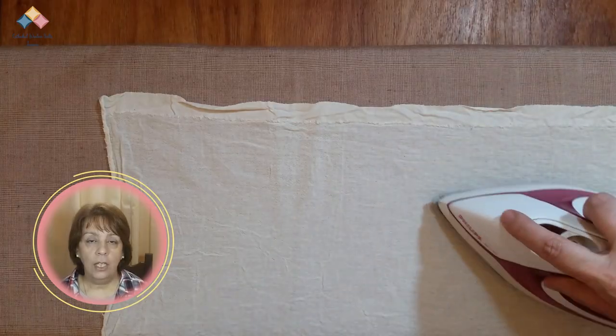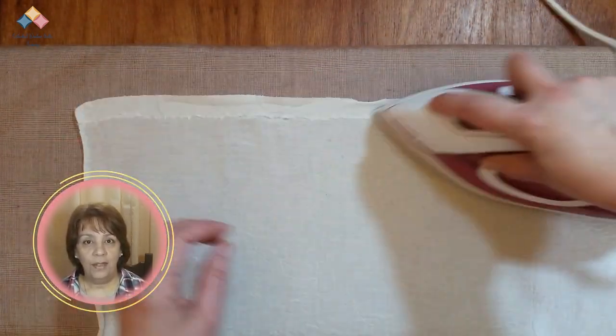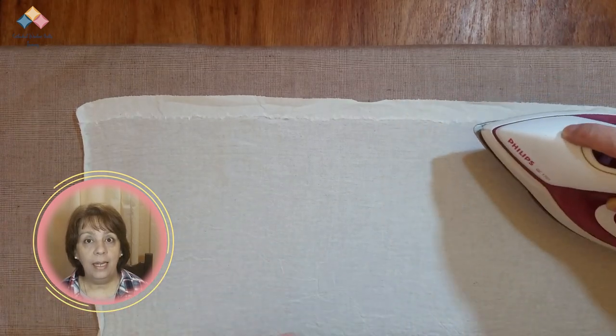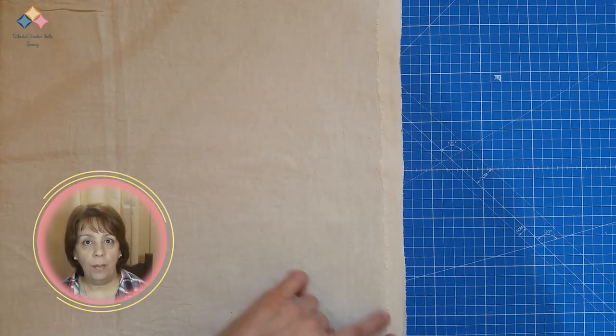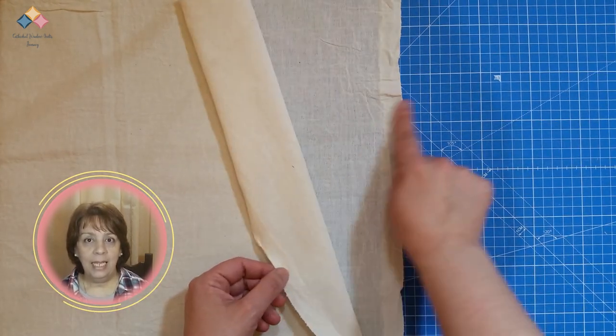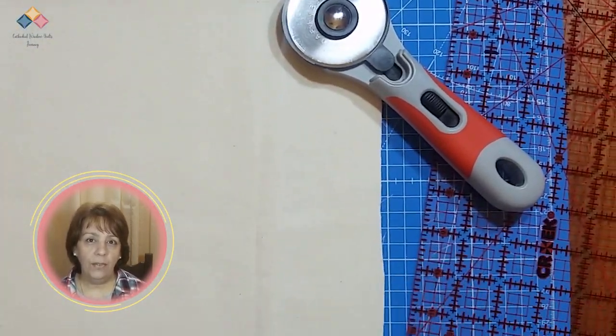Pieces. Preparing the muslin. Check the cutting techniques section to learn how to prepare the fabric before cutting. Prepare the muslin so that it is straight and without wrinkles. Press well — maybe add a little starch to make it easier to stack several layers of fabric in one stack.